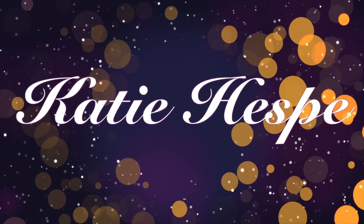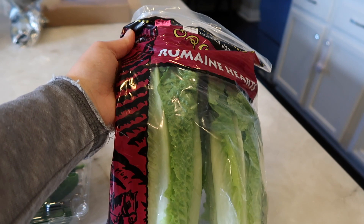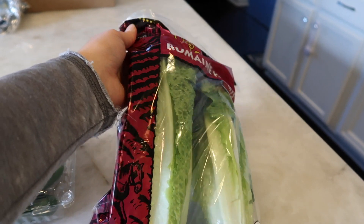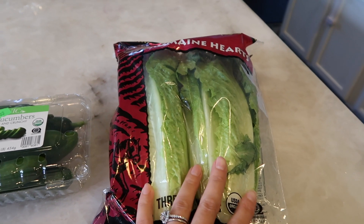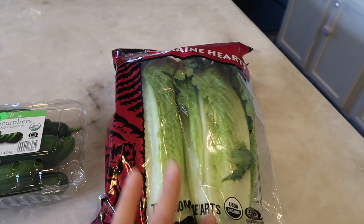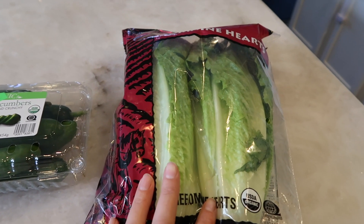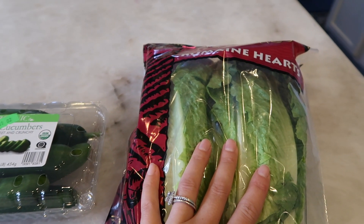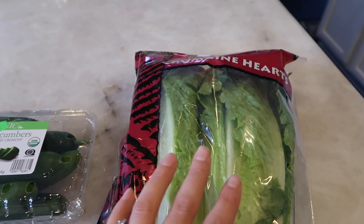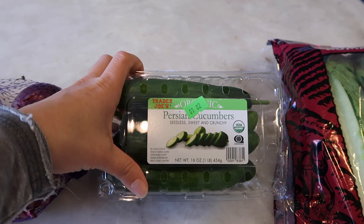I'm going to start with the Romaine hearts. I get these at Trader Joe's, but I also love getting them from Costco — they're a much better value. I haven't been to Costco in a couple weeks so I picked some up at Trader Joe's. I'm missing one because I already made a salad out of it, but these Romaine hearts are perfect — you can make a huge salad or split it into two for two days.